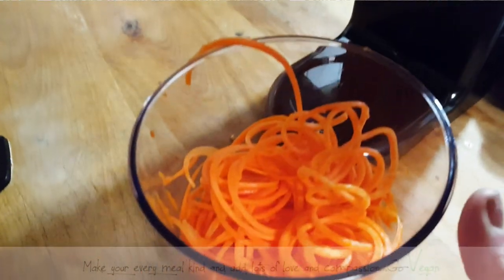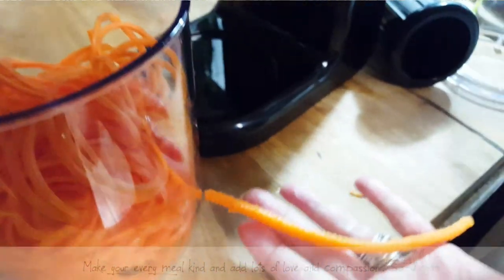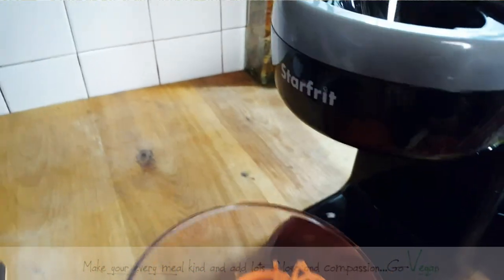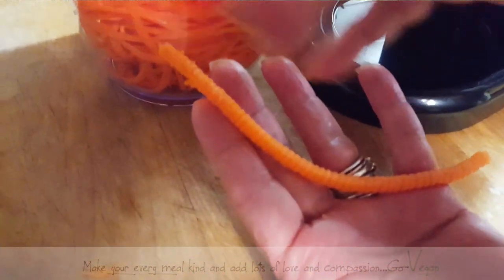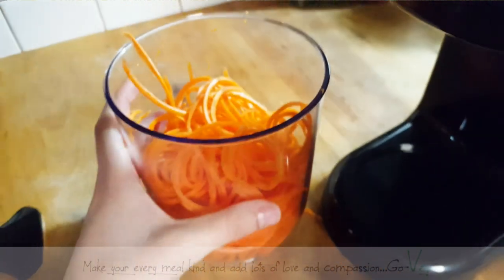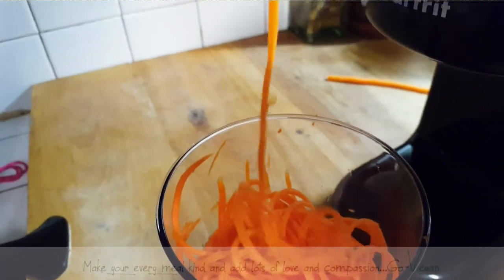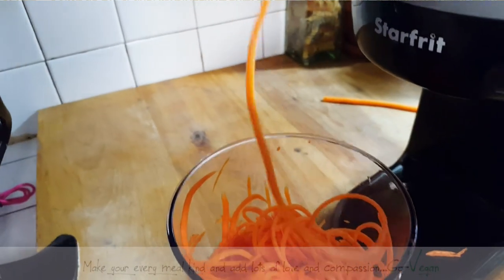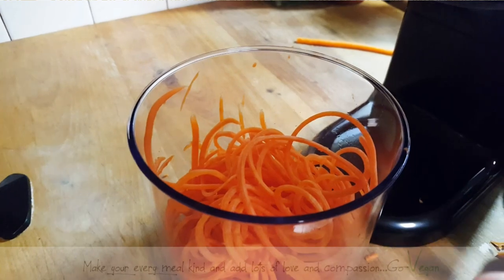If you keep the cores, what I usually do is cut them in little bits and throw them in a bag in the freezer for when I make soups. But look at that — it took no time at all. Beautiful, beautiful, beautiful spiralized vegetable.